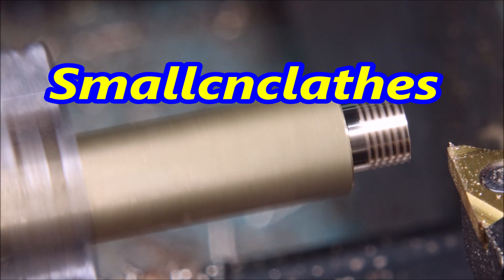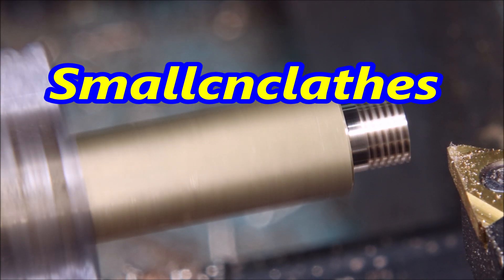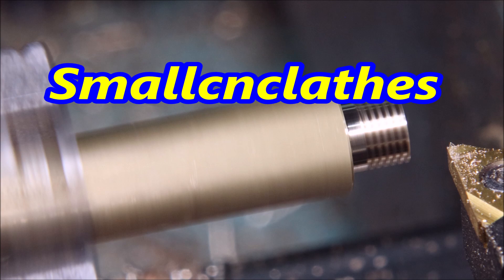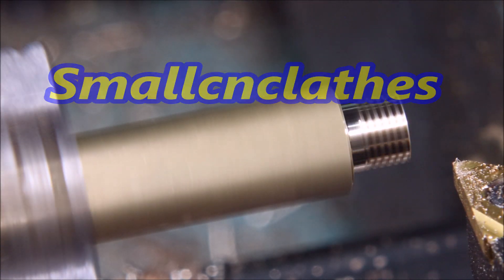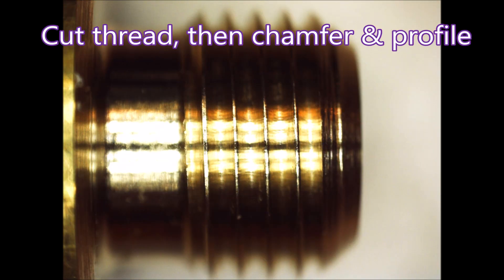G'day folks, in this video we're making a body for a small live steam safety valve with a 32 TPI model engineer thread. I did look at cutting the hole profile first and then the thread, but the burrs I got — to be honest, that's 5/16 diameter, they were tiny — but I didn't like them being there, so I did it the way I normally do it: cut the thread first.